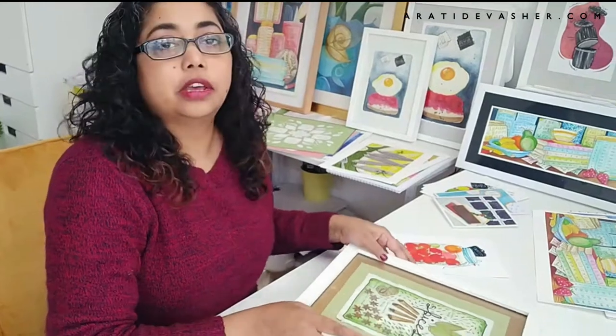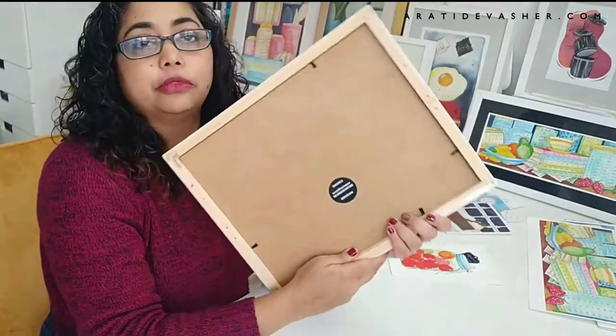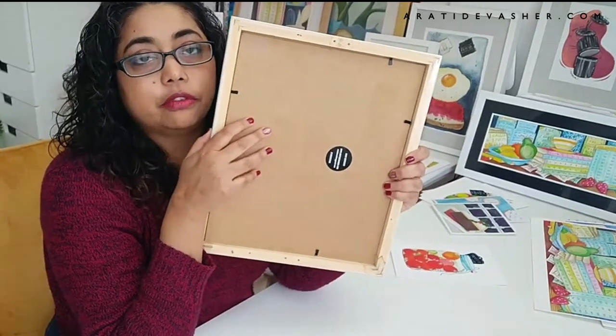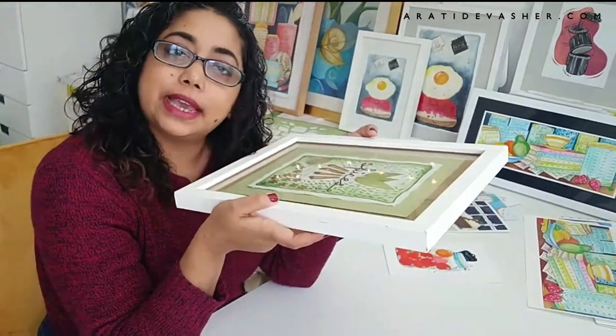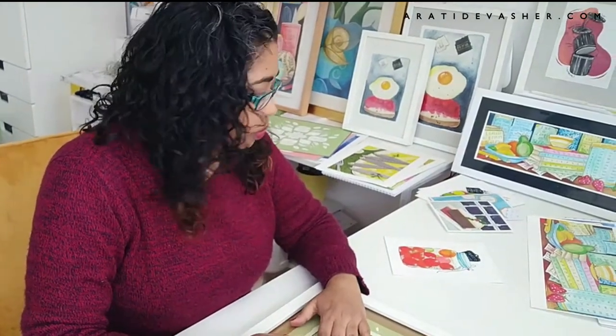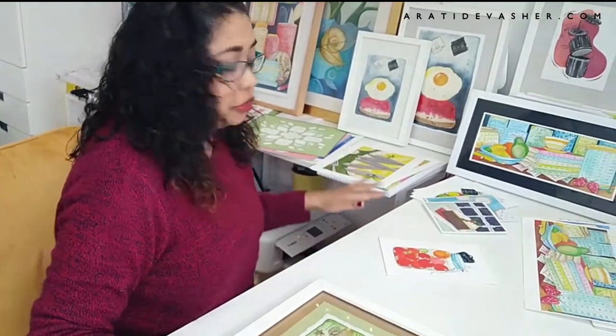Today I've got this frame here, which is a custom frame that I got done from a local framer. I got them to put in the back tabs so that I can undo them and change my artwork whenever I want, because I frequently change my artwork to suit the season or my taste. My house is mostly grey and white and I change up the colour and feel of it by changing the artwork, cushion covers, or through plants as you can see behind me. So let's get started with showing you what I'm going to put into this frame and the different kinds of framing you can do.